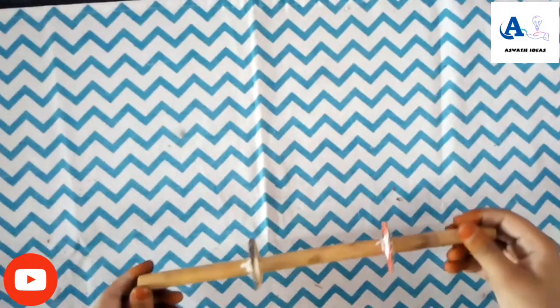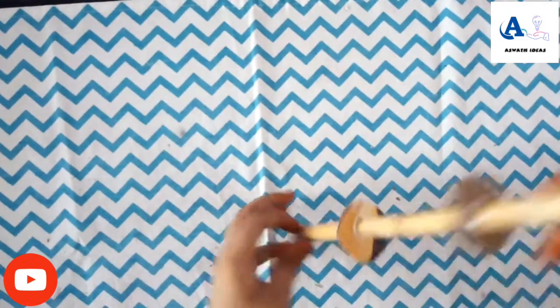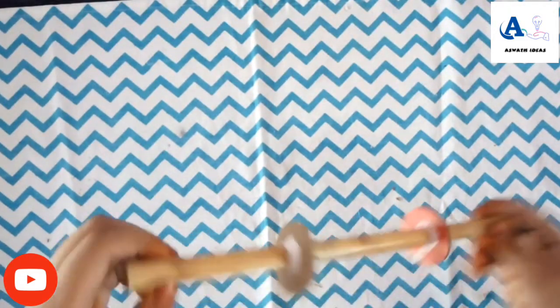I will glue this one to the back. Then I will glue the string.